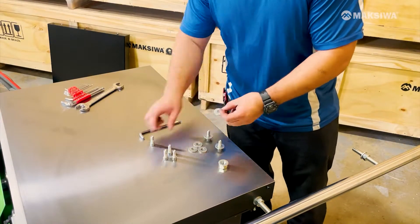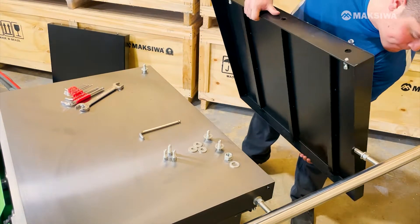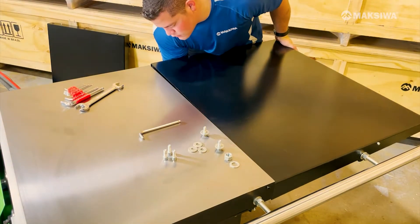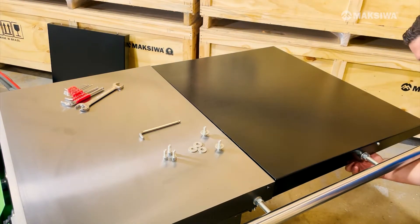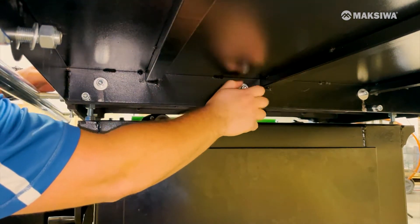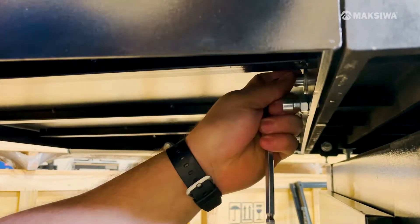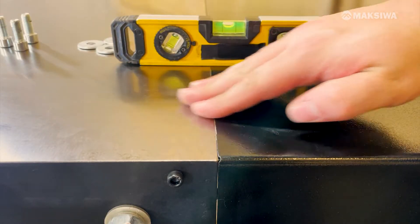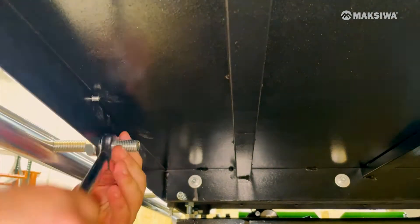Remove the first nut and washer on the rear threaded rod. This will allow you to mount the rear extension table. Line up the bolts underneath and tighten slowly as you try to align the rear table with the main table. Check for level and make sure the tape side is flush to the main table. Finally, tighten the rear nut on the rail.